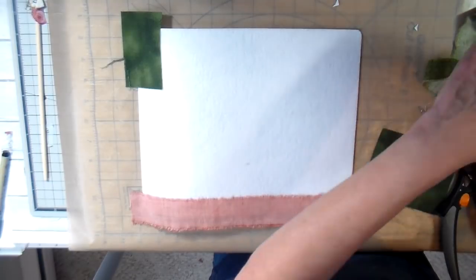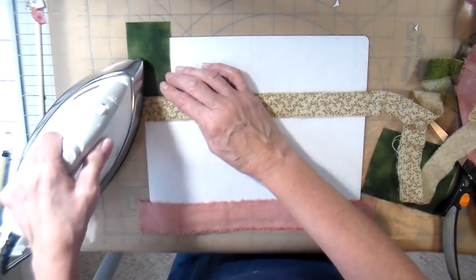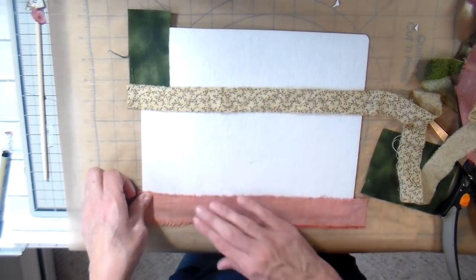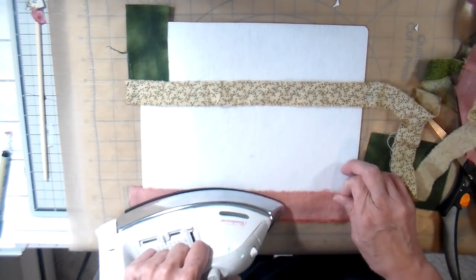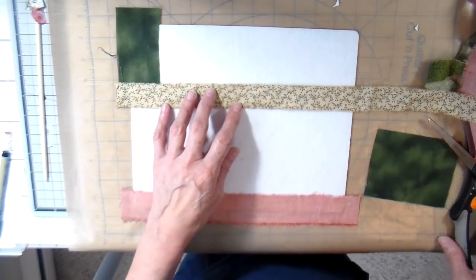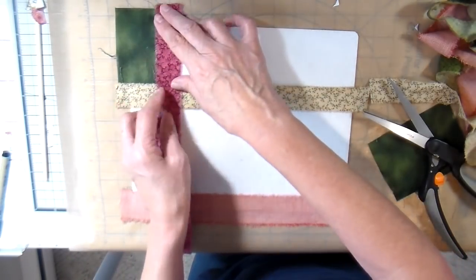Just laying out my strips here — I have a variety of scraps that I'm using. Some of these were gifted to me. I just love the Christmas colors and this is going to be a Christmas themed little book. Notice when I lay these out, I do have the pieces extended on the edges by at least a half inch. That half inch is going to be your seam allowance, so you do need to extend those strips at least a half inch beyond the Peltex.